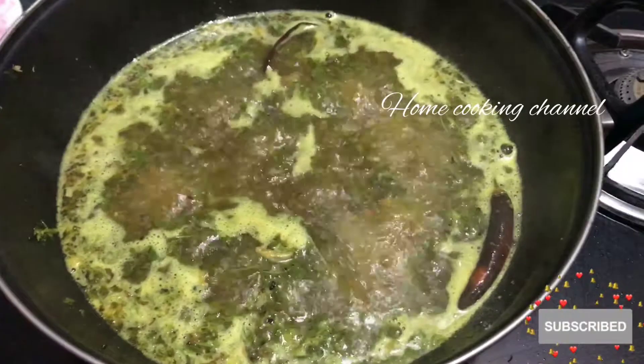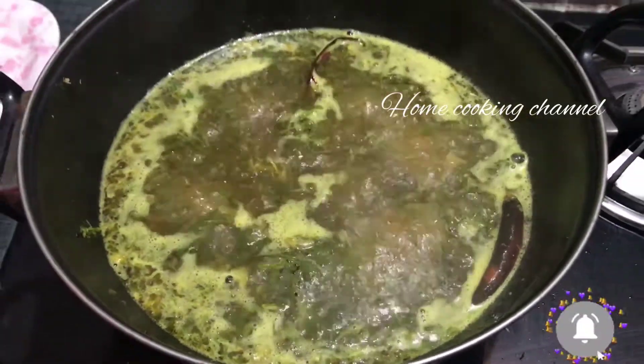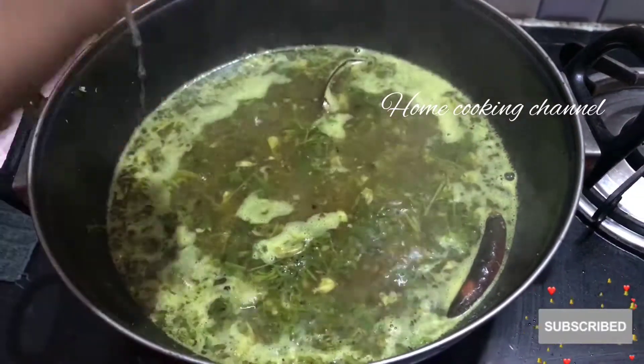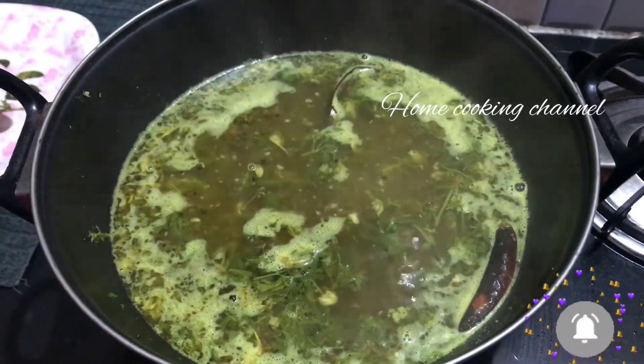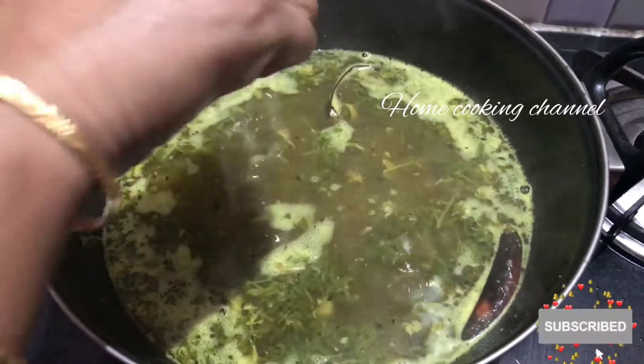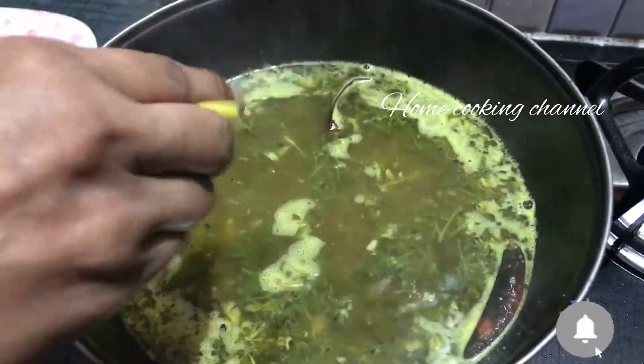The juice is good. Now we have a half lemon. We need a half lemon. We need to add the taste and the humidity power. We need to serve a half lemon.